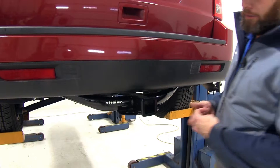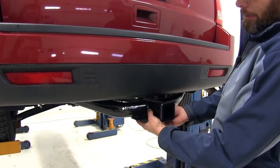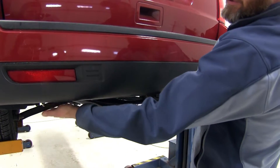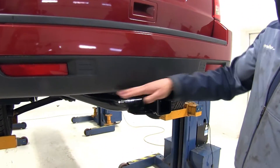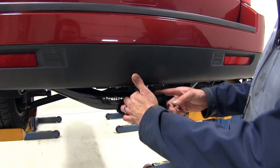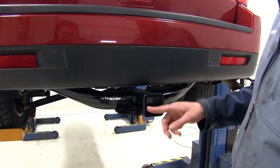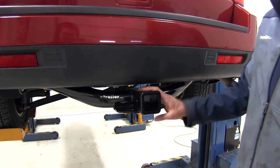Here's what our hitch is going to look like installed. You'll see the cross tube meet here in the middle of our receiver tube opening — it tucks into our side plates here. You're going to see it most of the way across the rear of the vehicle, tucked pretty closely up against our fascia. This is a 2 inch by 2 inch receiver tube opening; it's Class III, so that's going to make it extremely versatile.